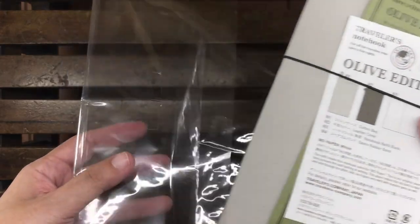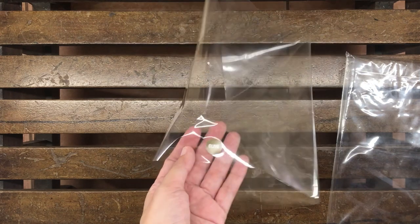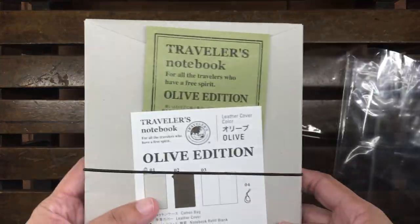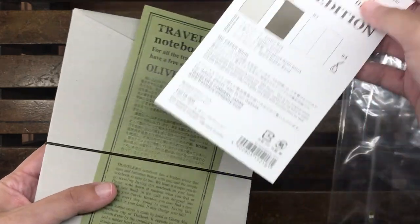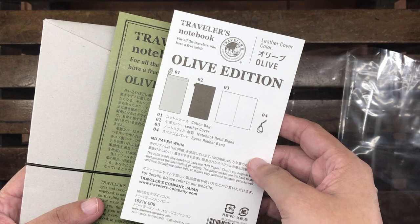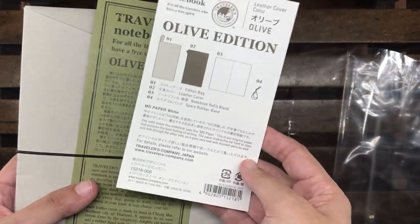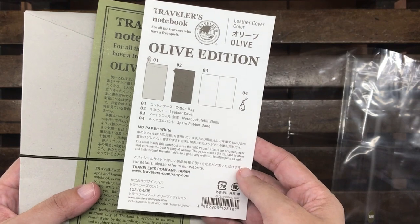I've had this for a while — I purchased it a couple of years ago and ended up not using it. I realized I have never really filmed an unboxing, so here it is. Inside the packaging is the usual literature — brochures about the features of the olive edition.